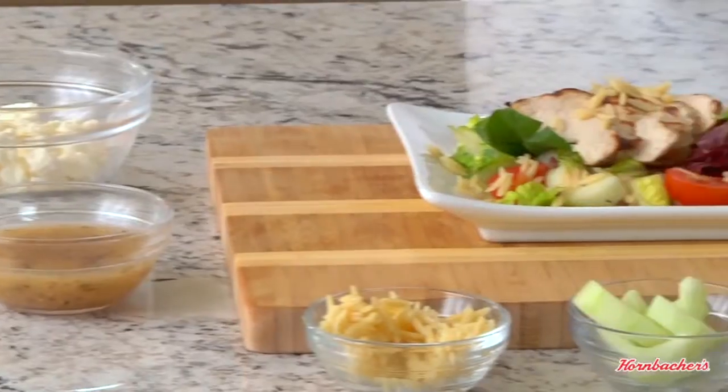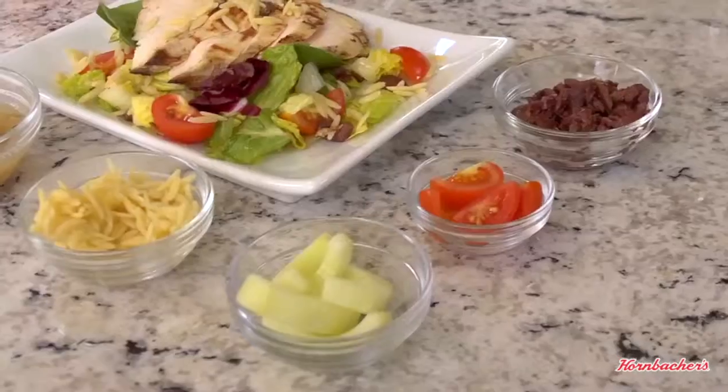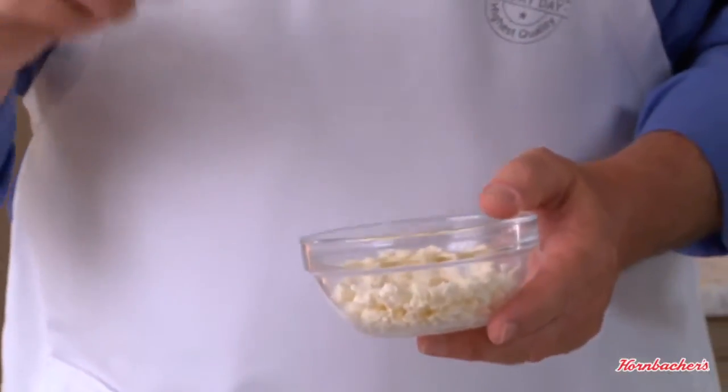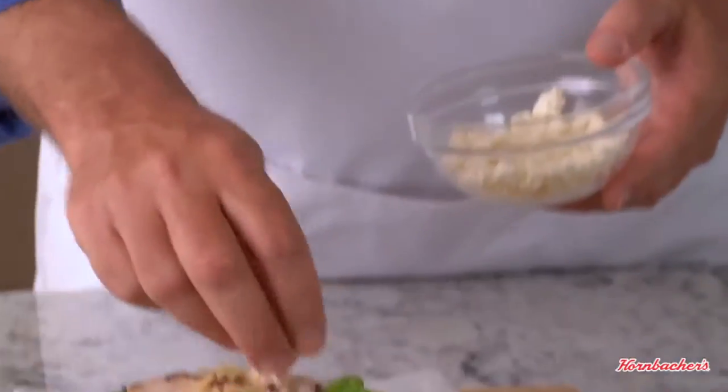Go Greek by adding in some orzo, cucumbers, tomatoes, and Kalamata olives. The orzo is small so it cooks and cools quickly — just pop the orzo in the fridge while you chop up the tomatoes, cucumbers, and olives. Drizzle with some purchased Greek salad dressing, then top your salad off with a little crumbled feta cheese, and before you know it you're done.